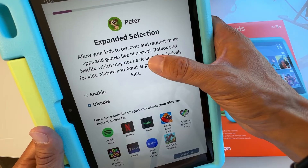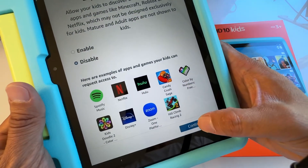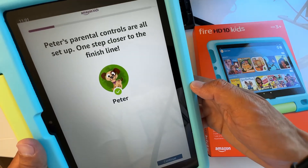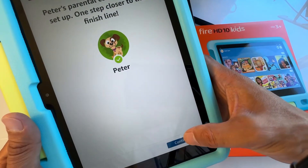You can also expand the selection to allow kids to discover and request more apps and games like Minecraft, Roblox, and so on. If your kids are younger, you may want to leave this disabled. I'll leave it disabled. Parental controls are all set — you're one step closer to the finish line. Just hit OK.